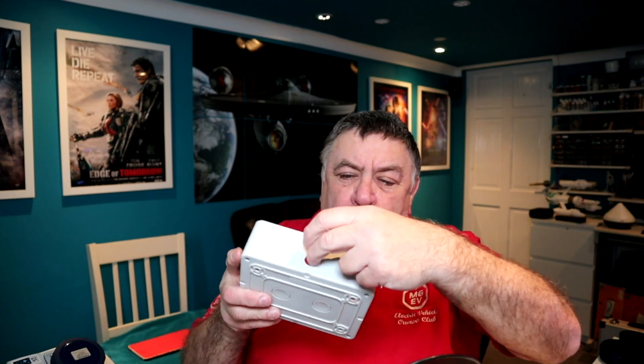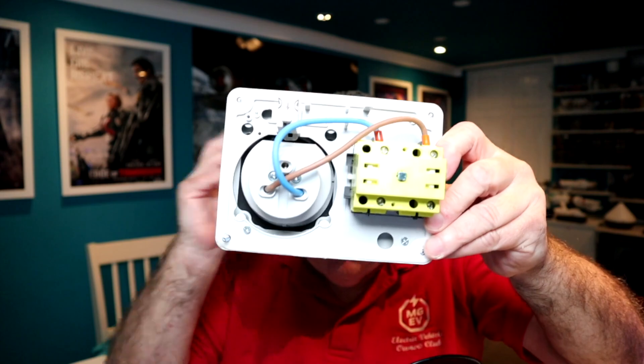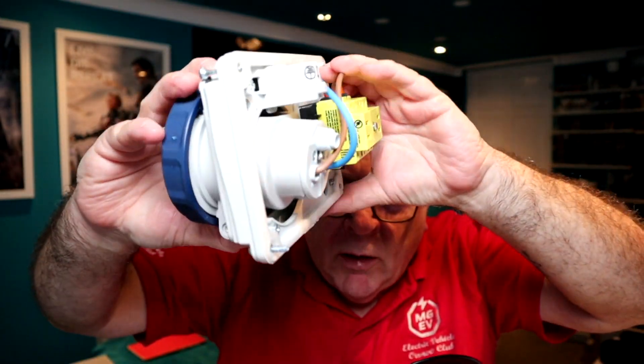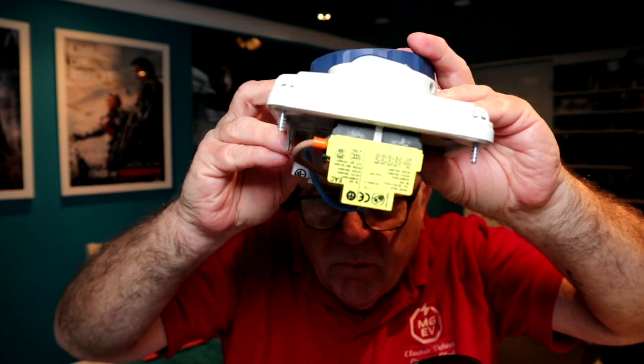The back box has cable entry points - three at the bottom, three at the top, one each side, and two at the back - so whatever direction your cable comes from you're covered. The knockouts aren't the easy type; there's still quite a bit of plastic, so I've just drilled mine big enough for the cable to fit through and I'll put silicone around it inside. It looks really well made - and it's made in the UK, which you don't often see these days.